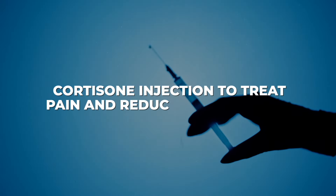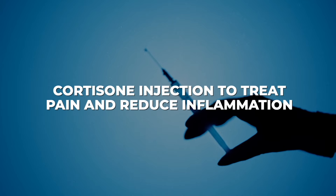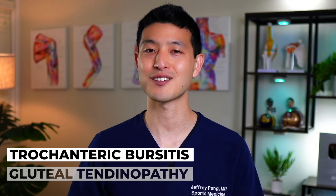Lastly, for those who continue to struggle with pain, you may have been recommended a cortisone injection to try to treat pain and reduce inflammation. But there's something new that I've been doing for my patients, and it's transformed how people recover from trochanteric bursitis and gluteal tendinopathy. Check out this next video where I'll reveal what it is and show you how it can fix your hip pain for good.